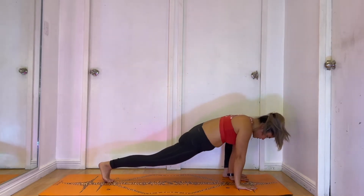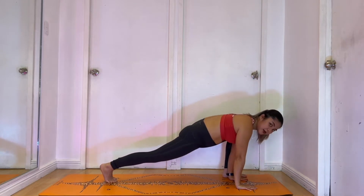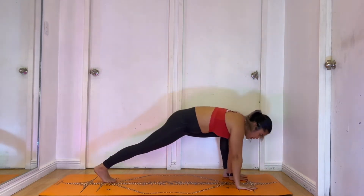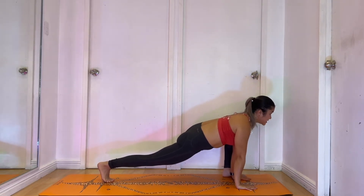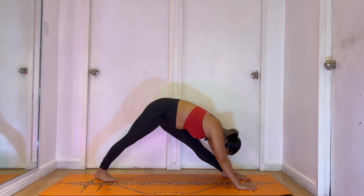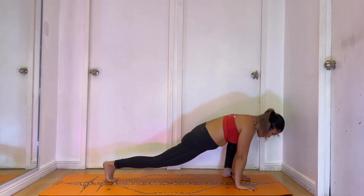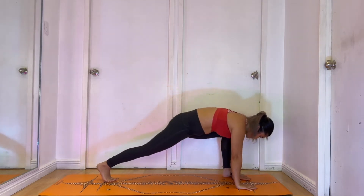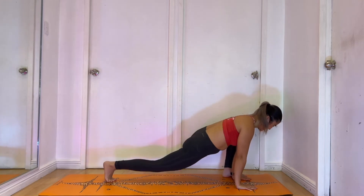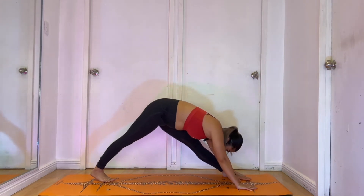Take this down again into a lunge. We're gonna add a little bit of dynamic movement here — meaning you're gonna straighten out your leg and bring it down to a lunge again. Let's do this 8 times. Bring it up and down, up and down, up and down. Halfway — going for 4, 3, 2, and 1.